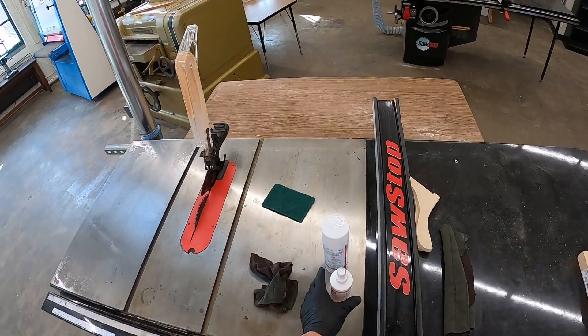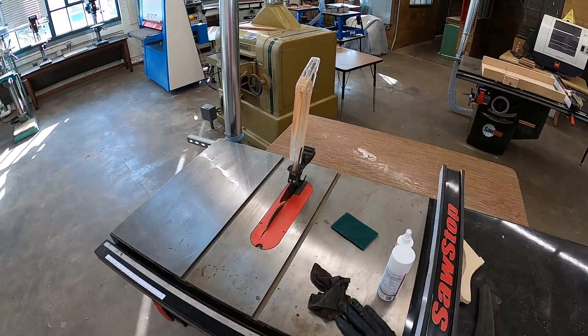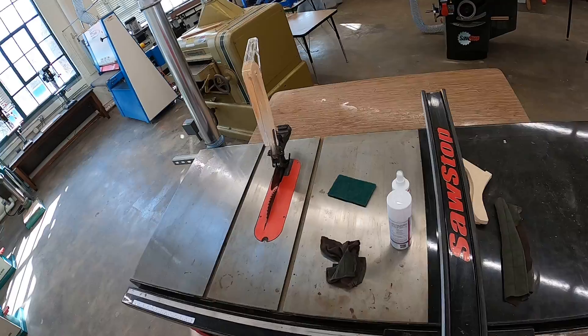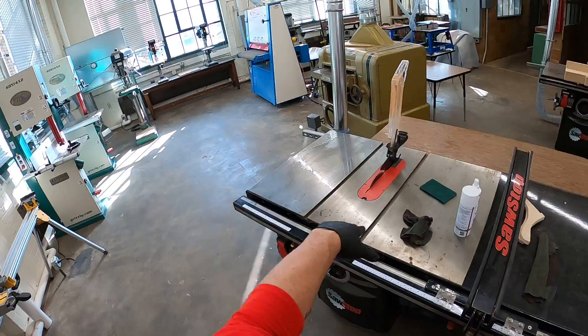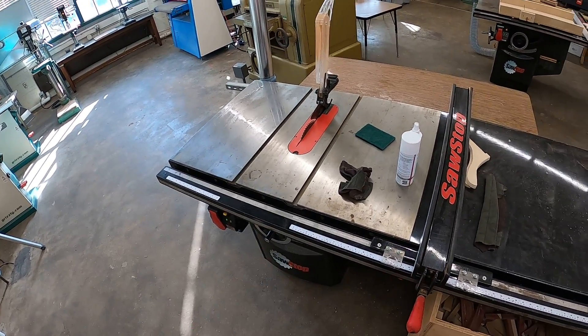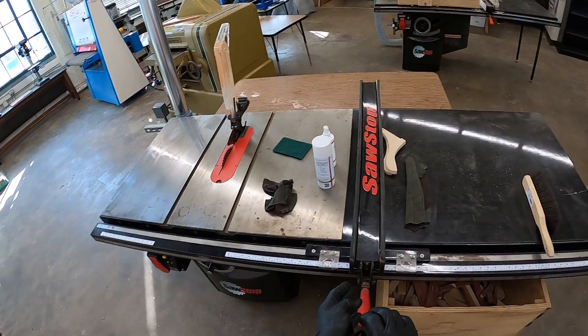Another trick of the trade I've learned is you can put wax down — just a paste wax like you would put on furniture. You can put that on your machines, wipe it in, and that'll help the beds of your machinery. It'll keep it from rusting as much and also help your parts slide better.